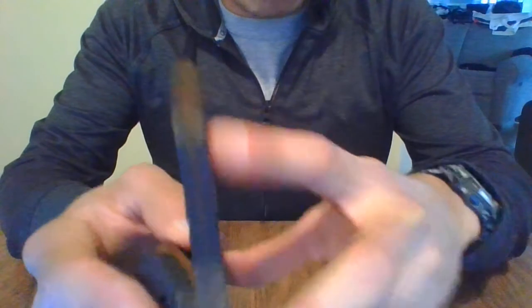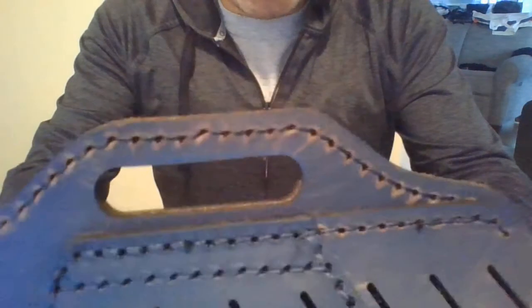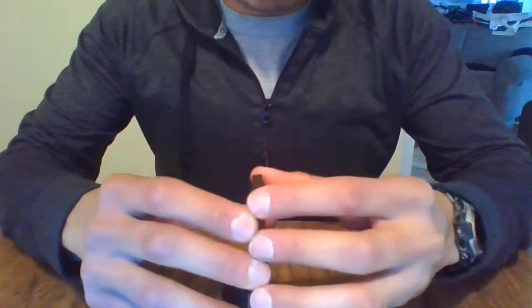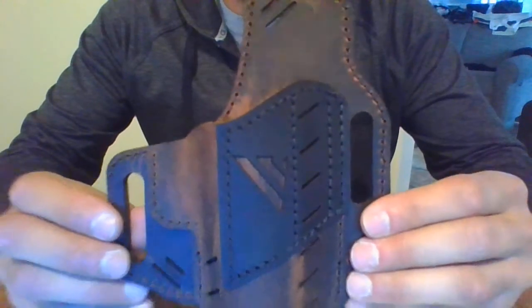It's going to be two pieces of leather stitched together with industrial grade bonded nylon thread. As you can tell, it's nice and clean — there aren't any loose threads or anything like that. So I don't foresee it breaking down or getting loose with time. It's going to be a nice solid holster.